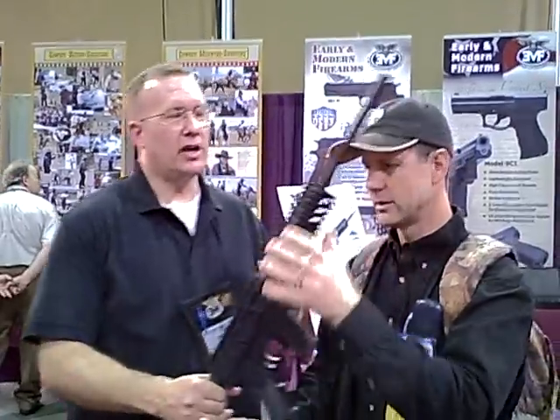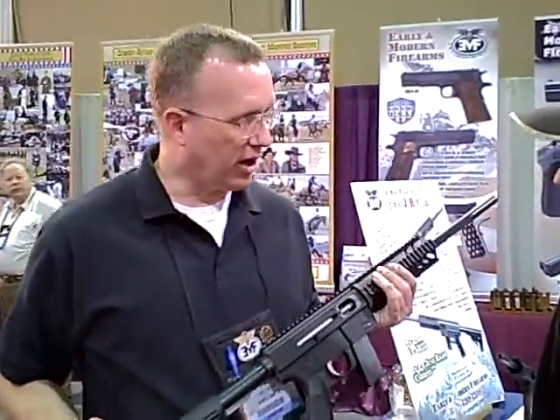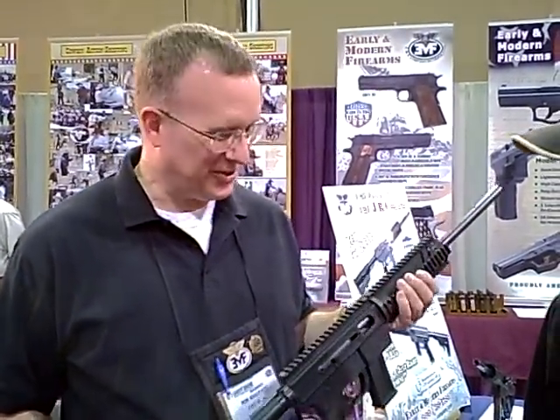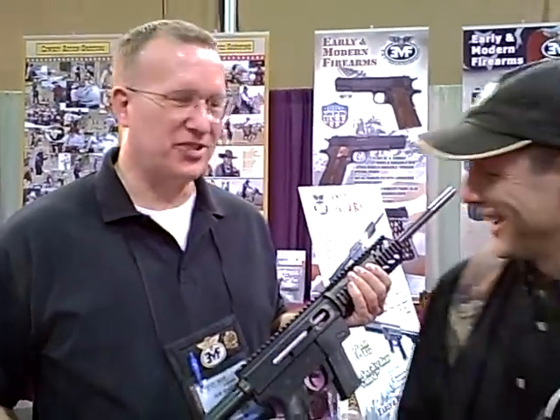Sure. This gun is a multi-caliber carbine. It's called a JR carbine. We call it JR because we think it's just right. Just right — it's not 'JR,' it's just right.